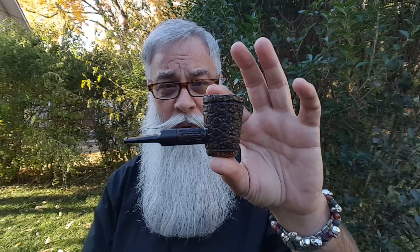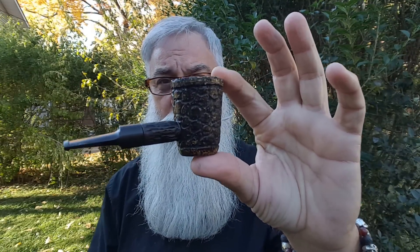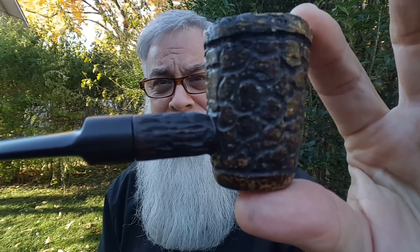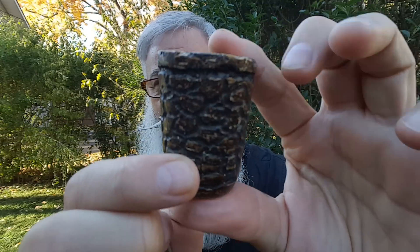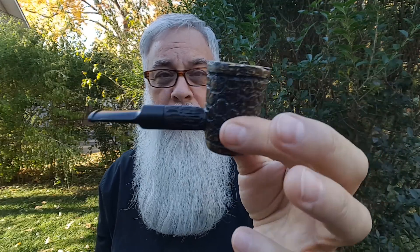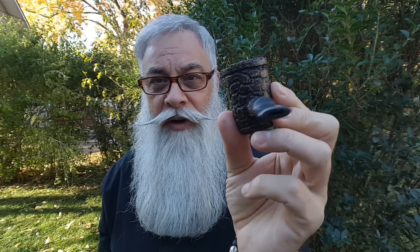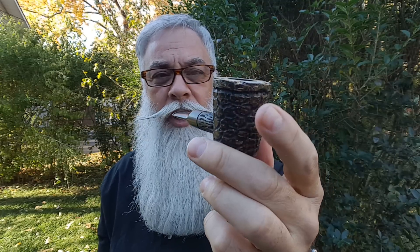I want to show you a couple things about the pipe that I just made. This was last weekend's pipe. Just kind of fixed it up today — cragified it, stained it. I was getting so bored with some pipes, I was just gonna butcher them up. So what I did was my little version of a rustification. This is a Missouri Meerschaum Mark Twain.